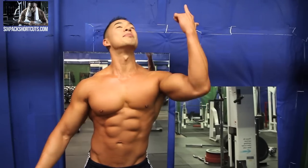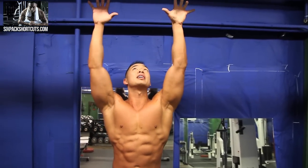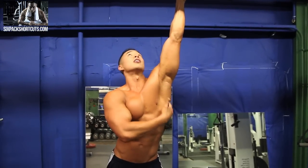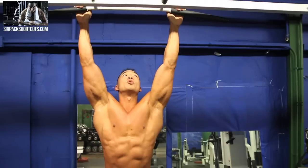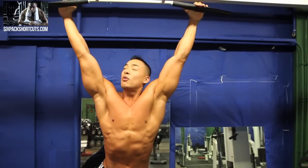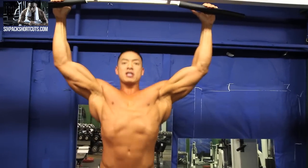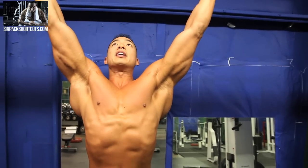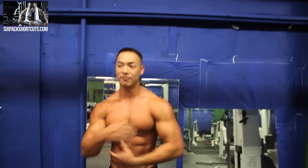First thing is going to be pull-ups. You want to take a medium to wide grip. If you take it too narrow and you start pulling, you're pulling with your biceps. If you focus right here and look at my lats, they don't really work much when I'm doing pull-ups with a narrow grip. But if I take a slightly wider grip and focus on flaring my lats out and pulling with my lats, that's how you're going to build your back. So if you're doing it narrow, that's more of a bicep workout. Just try to focus on flaring your lats out.